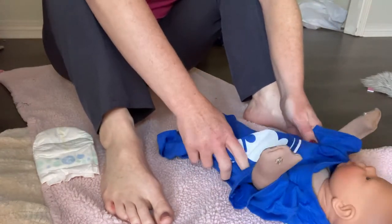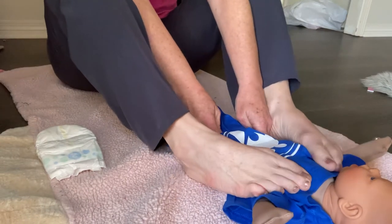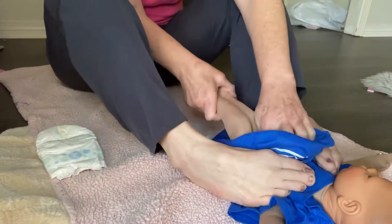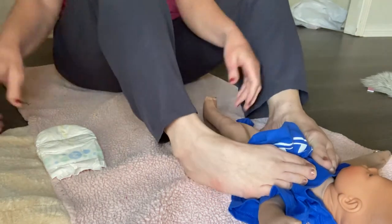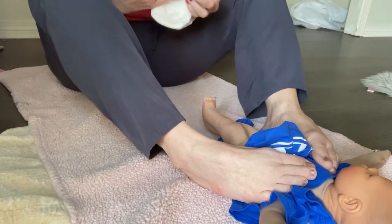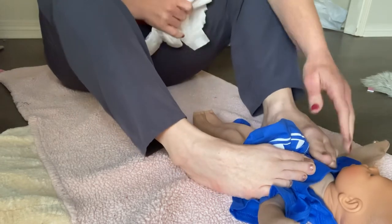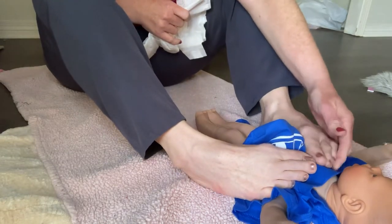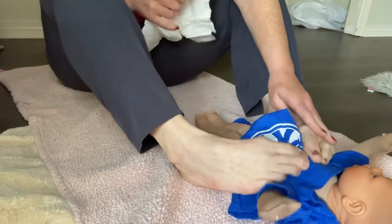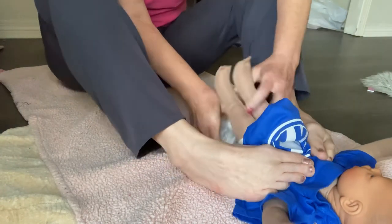Now this little guy wants to squiggle and wiggle and move all over. I'm going to take my feet very gently and just hold down their shoulders so that I can change your diaper. I would not do this with a newborn, but once they get a little bigger and they just want to be wiggly and squiggly, this is what I'm gonna do. And as you can see, the weight of my foot is not even really on them. I'm not putting my foot on the child. I'm just using my feet as appendages.